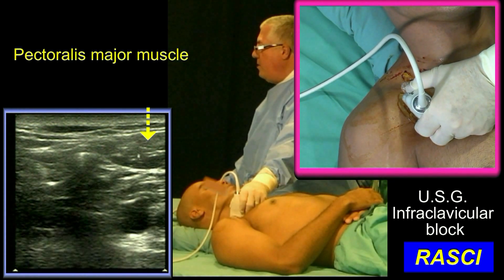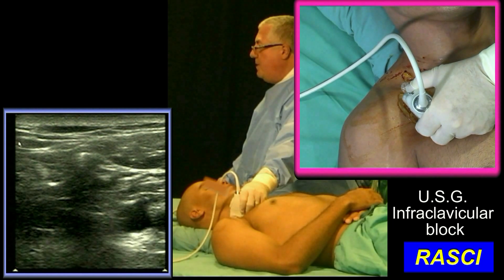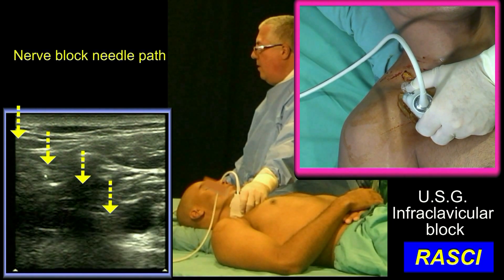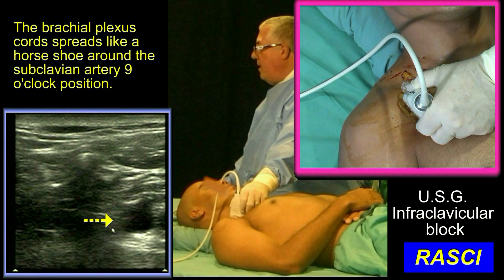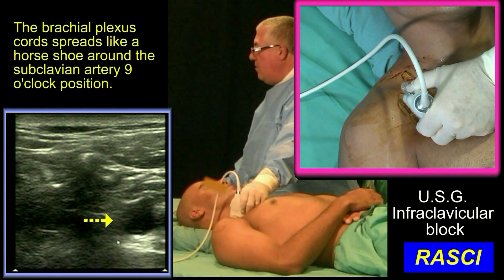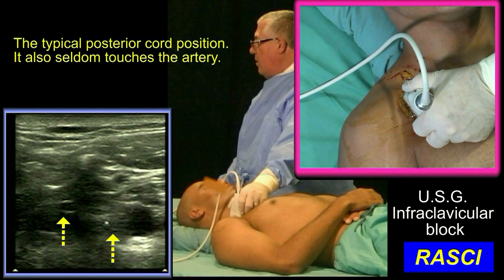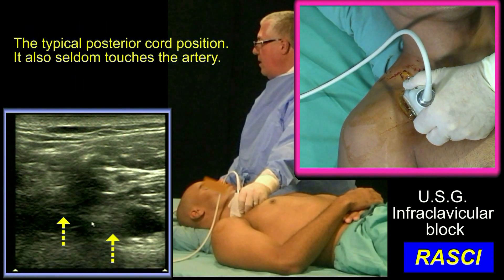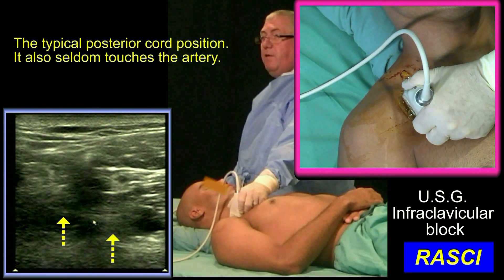This is pectoralis major, pectoralis minor. Our needle is going to descend from up here at about 45 degrees towards here. The brachial plexus is spread around quite close to the artery. I'm going to get my needle to this area called 9 o'clock. Somewhere between here and about here, I will find the posterior cord.